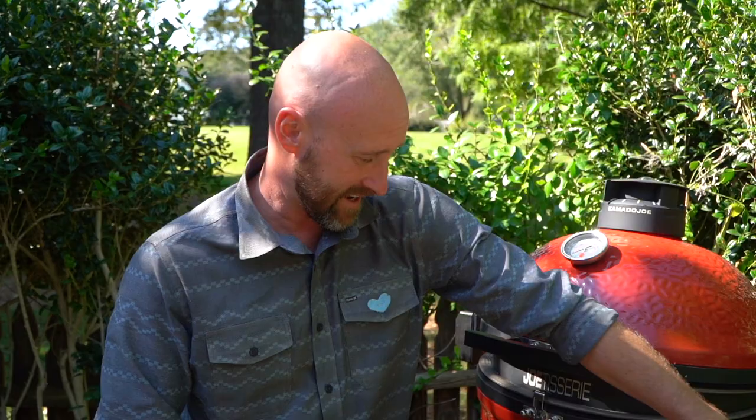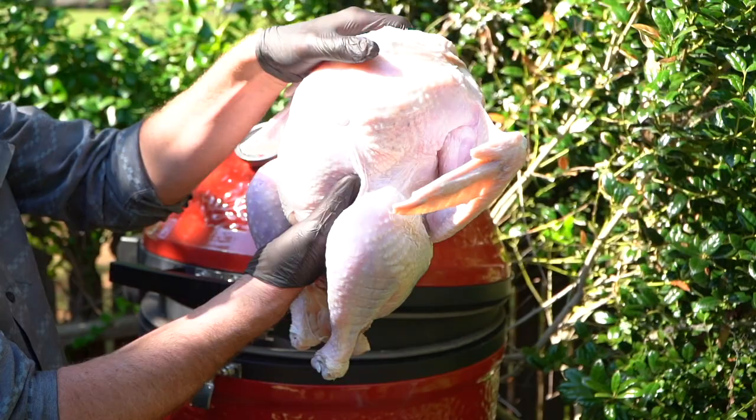Hey team, Chef Eric Gephardt here. Happy holidays and I hope you're well. It's time to go ahead and rock and roll with the star of the table — the Thanksgiving turkey.